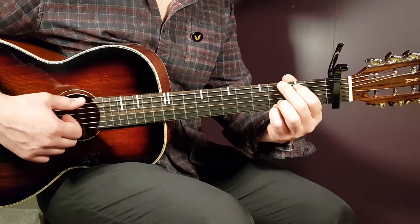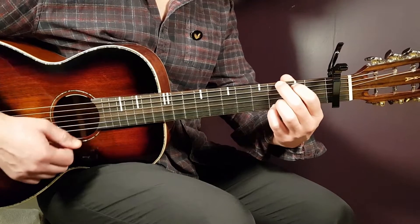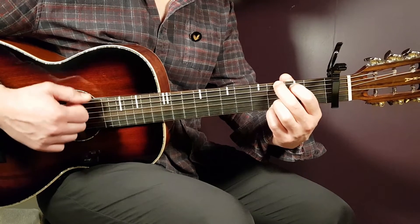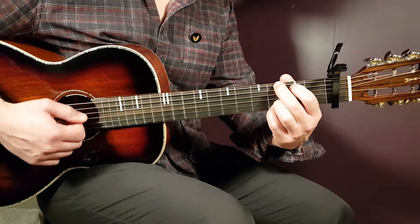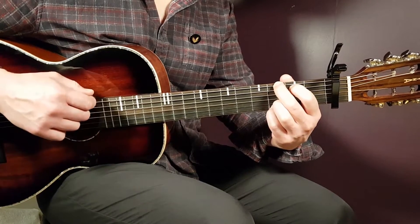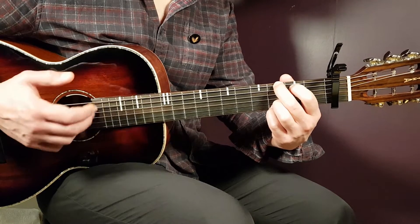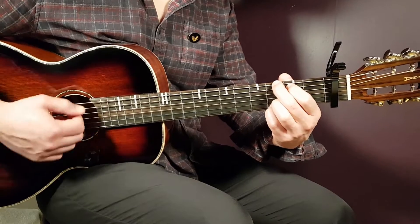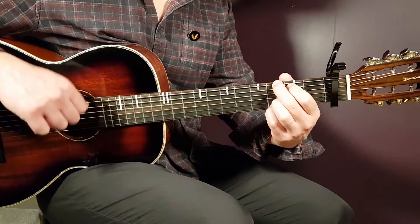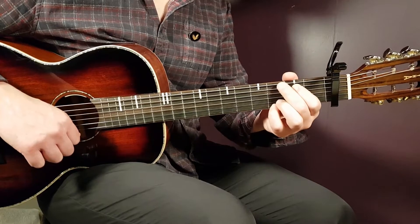The strumming pattern is very easy and works through the entire song — mostly down-down-down-down-up. Play the first two downs on the bass strings, then the down-down-up on the higher strings. On the upstroke, just turn your wrist and hit the high E, B, and maybe G string — don't go all the way up.